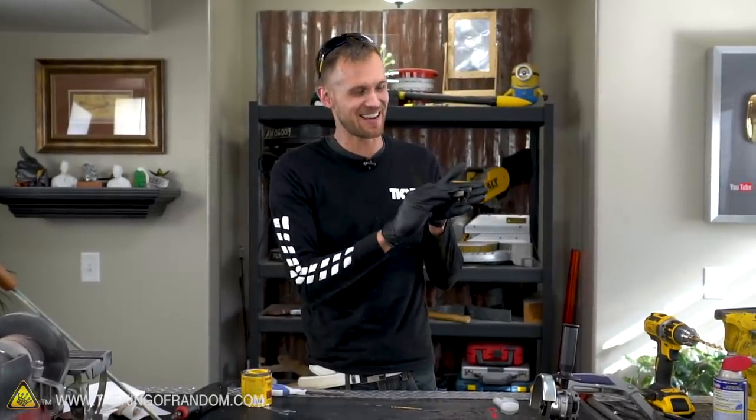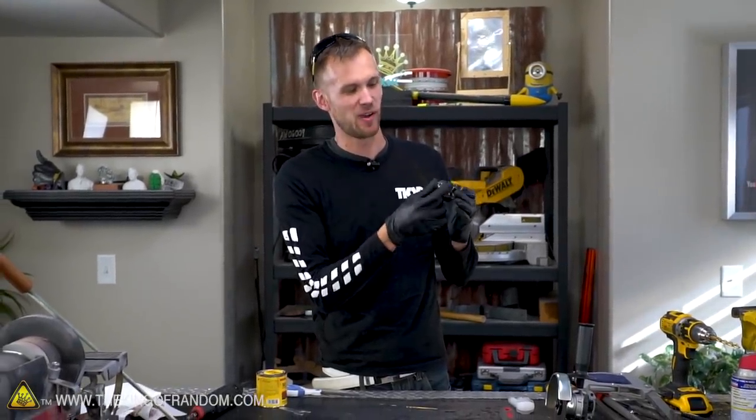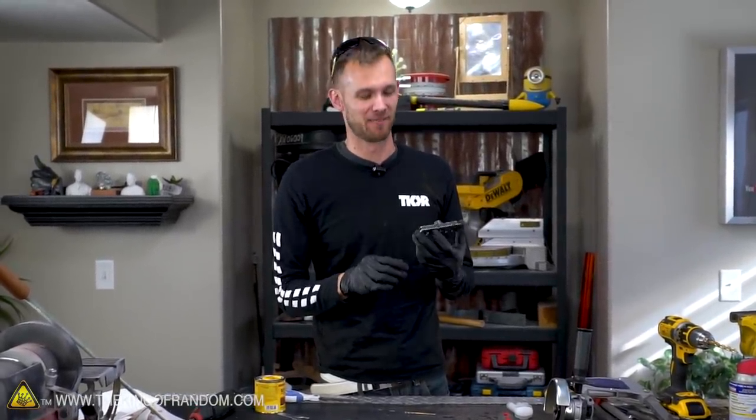Brands work in reverse, so this one looks really good on camera, but if I brand anything with it, it would read TKOR backwards. So I'm going to try and cut off these weld marks, weld this piece to the other side, and then clean it up again.